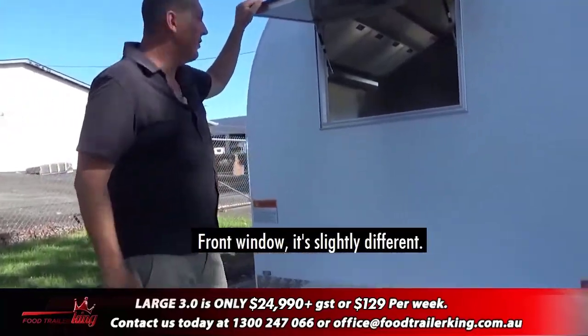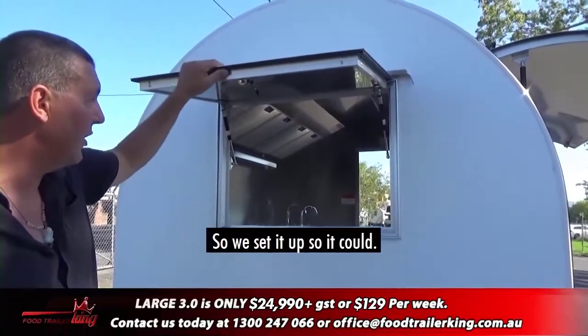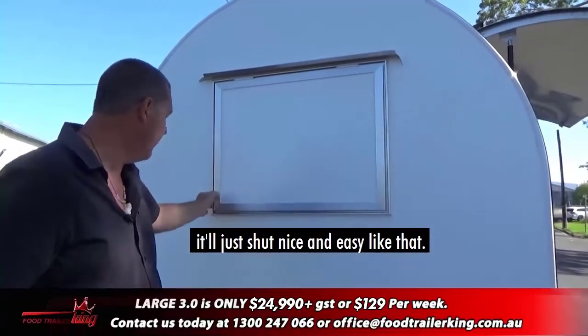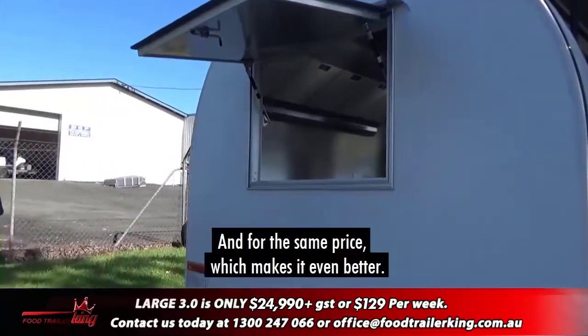The front window is slightly different — people asked if it was possible for the front window to open, so we set it up so it could. It's aluminium trim, 30mm panel, and it shuts nice and easy like that. A much better design, and for the same price, which makes it even better.